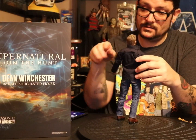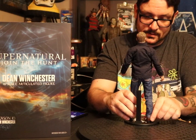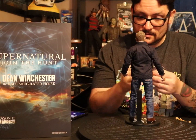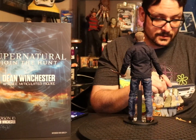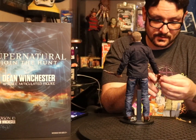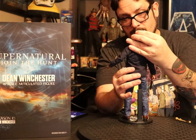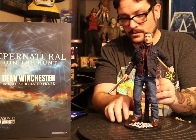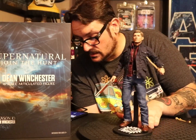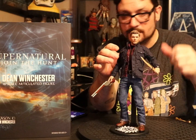All in all, this is a solid-ass figure. Let's take the First Blade in one hand and see if he can hold the shotgun — oh yeah, there you go. He's poseable with a solid-feeling body. One of his shoelaces is undone but hey, he's Dean Winchester, he can do that.